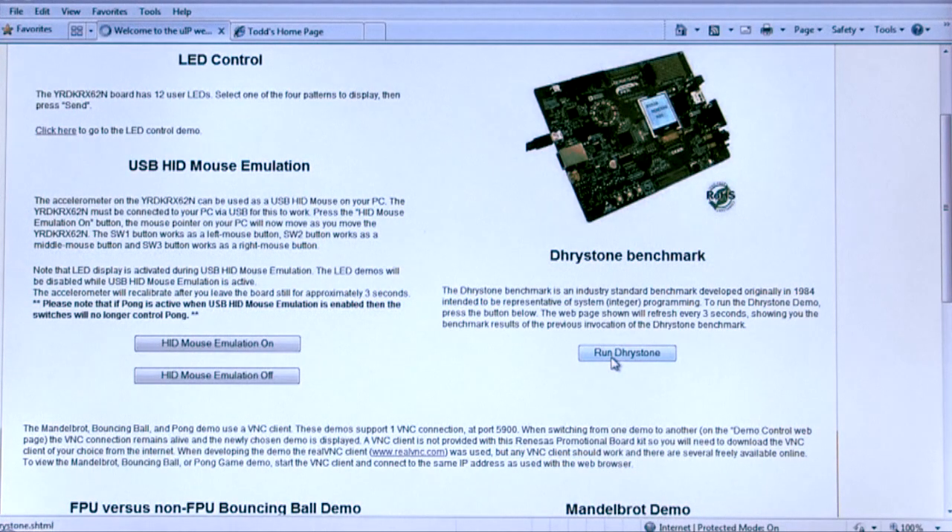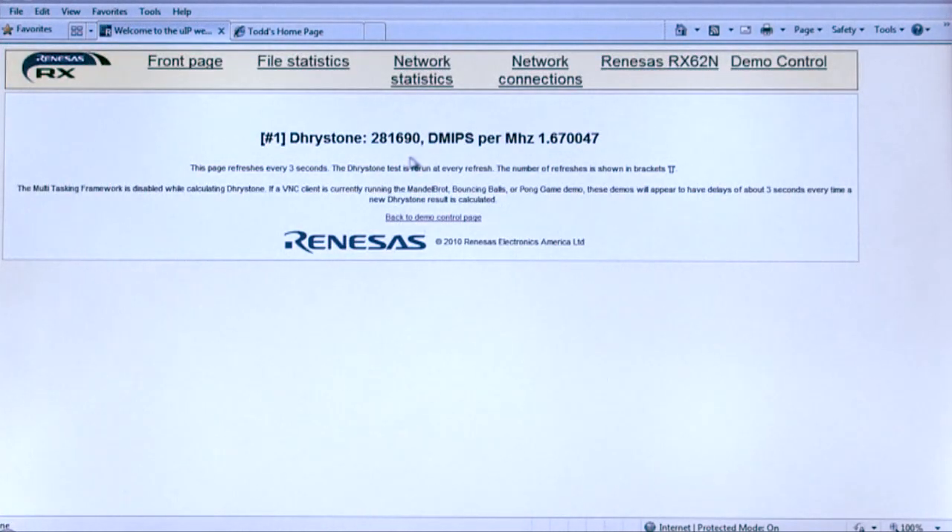The next demo is the Dhrystone Performance. What we do is give you the source code — in fact, for all of these demos, you get the complete source code. You can simply click Run Dhrystone Benchmark, everything's done for you. It brings up an HTML page and you get the results — every three seconds it updates. It shows great results. You're talking about a fairly low-cost, super-high-performance CISC core, 32-bits, with a DSP on board, and you're getting huge performance.